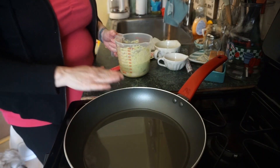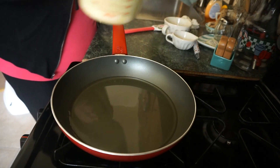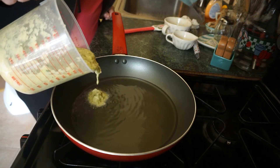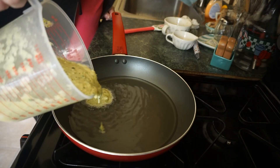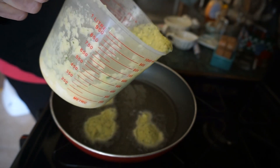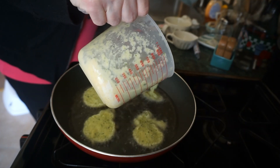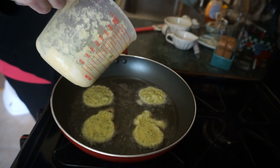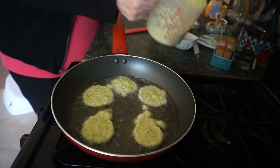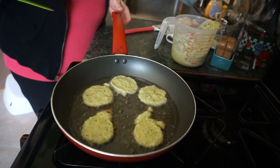Heat up some vegetable oil. Once your oil is hot, you're going to make little tiny round pancakes.